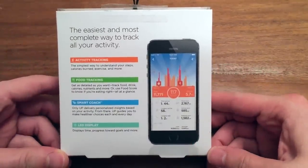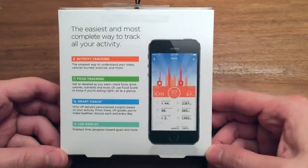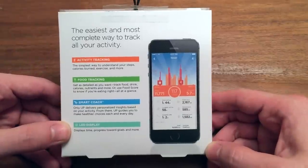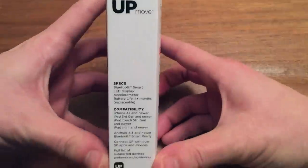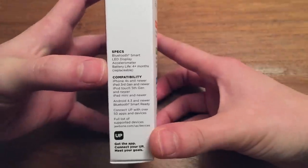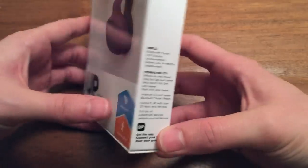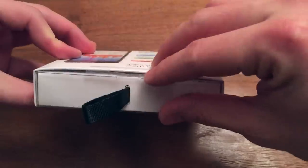Jawbone brings a great-looking app to the table and they kind of pride themselves on that — I think they should. It gives you another breakdown of the benefits: activity tracking, food tracking, smart coach, and LED display. On the side are some specs: Bluetooth Smart, LED, accelerometer, and battery life of four-plus months, which is a little bit longer than the Misfit — that's interesting. On the bottom is just serial information.